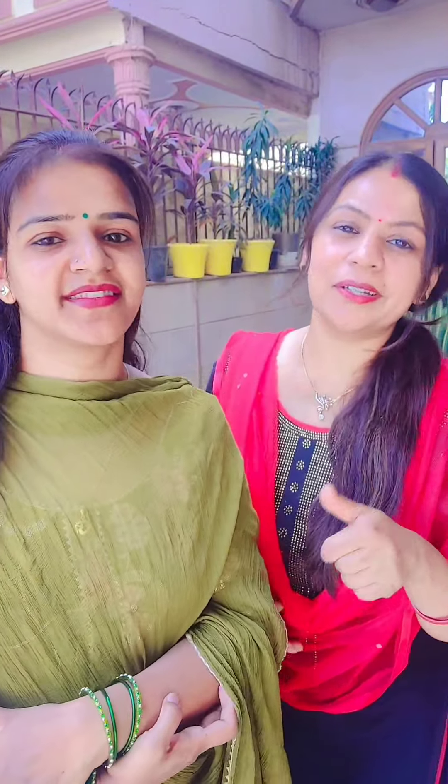Namaste. Ram Ram. Thank you for watching our video. How do you like this video? Please tell us — like, comment, share. This is how we motivate. You can tell us some small topics and we will make a new video for you. Please tell us which part is the best part. Like and subscribe.